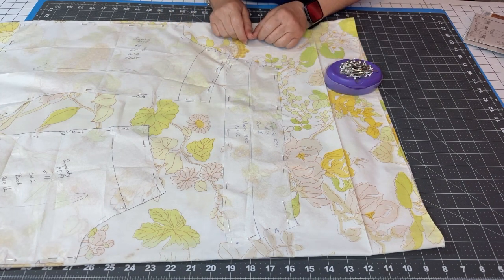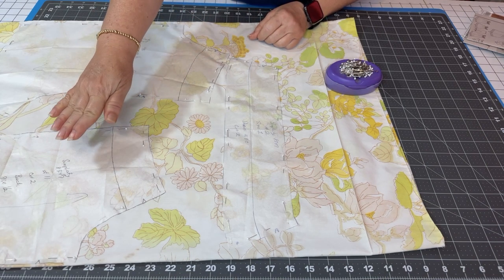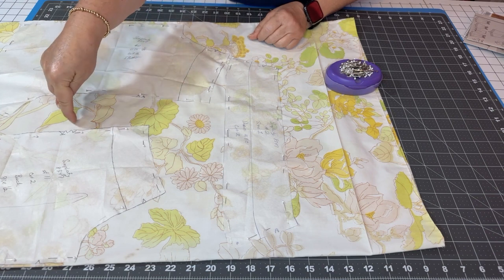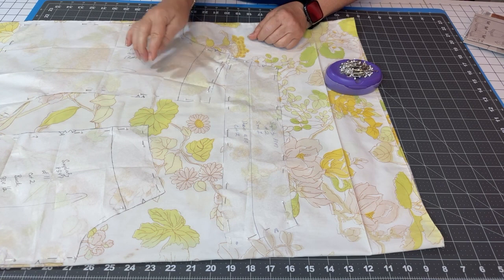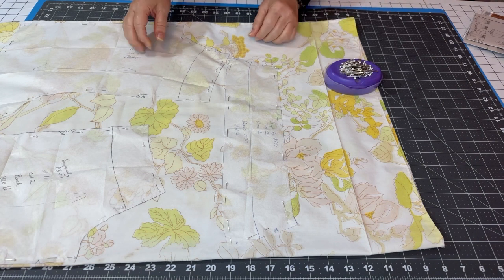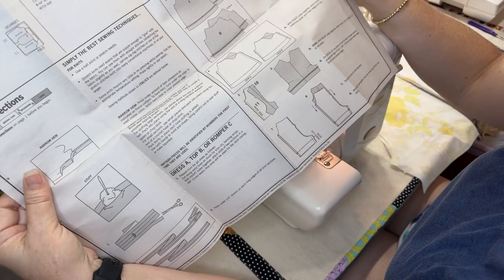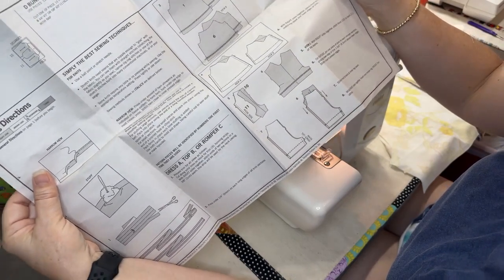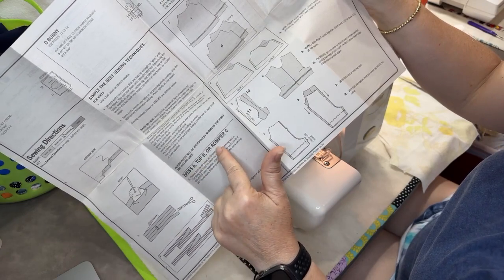Now we have all three pieces pinned: front, back, and little collar. I'm going to cut these out and get to sewing. Anywhere we have notches, we cut out — not into — the pattern, because I don't want to mess up my seam allowances. I'll start cutting and come back when we're ready to sew. We're going to start sewing this little puppy together. The first thing is to find where we start in the instructions — this is dress A, top B, and romper C.